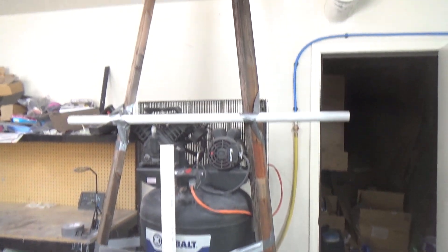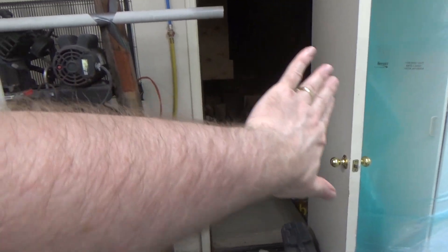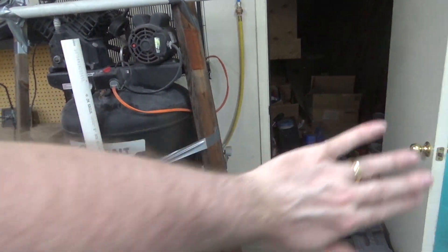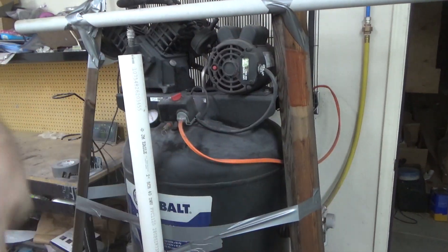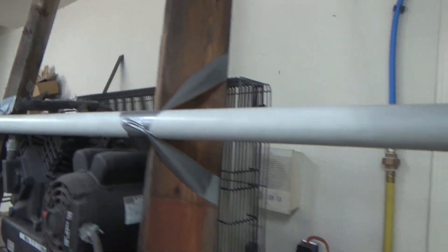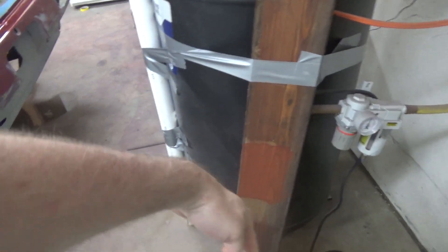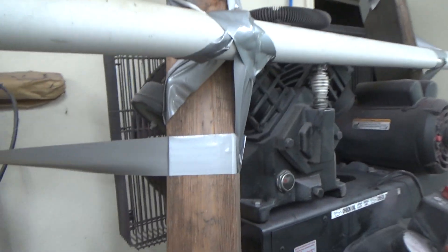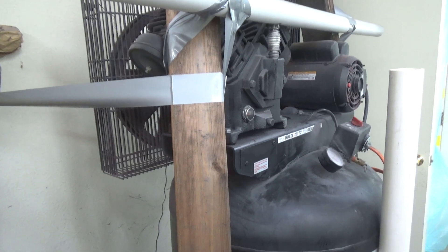I'm pretty proud of this MacGyver setup here. We're gonna run some plastic from under the house around the compressor so it can get fresh air from under the house, but I need to keep the plastic off of it because it'll melt. So I came up with this apparatus to keep all the plastic off of it all the way around.